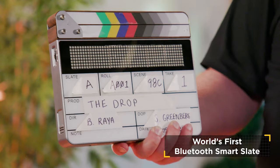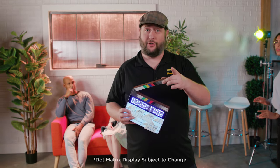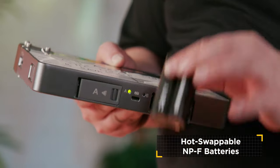It's the world's first Bluetooth timecode slate. What makes this a fantastic new device is, one, wireless syncing to your phone. But also a brand new battery system — no more double A's, no more scrounging around for loose batteries and not knowing whether they're dead or not. You can charge the batteries via the bottom of the slate using a 25-watt USB-C charger.